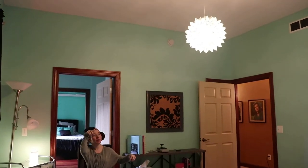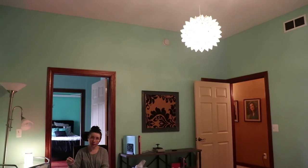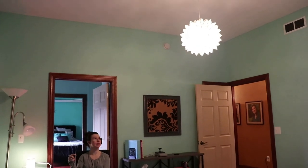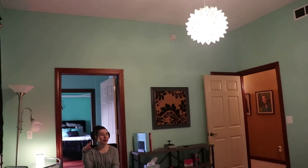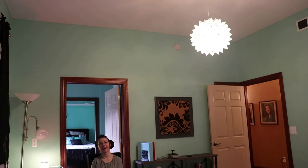My favorite piece in the whole room — we got it at Rome Market, I'll link that below. Because of COVID-19 it's the only thing in it, but I'm so happy we did. It really brings a design aspect to the room and it was well worth the hassle.